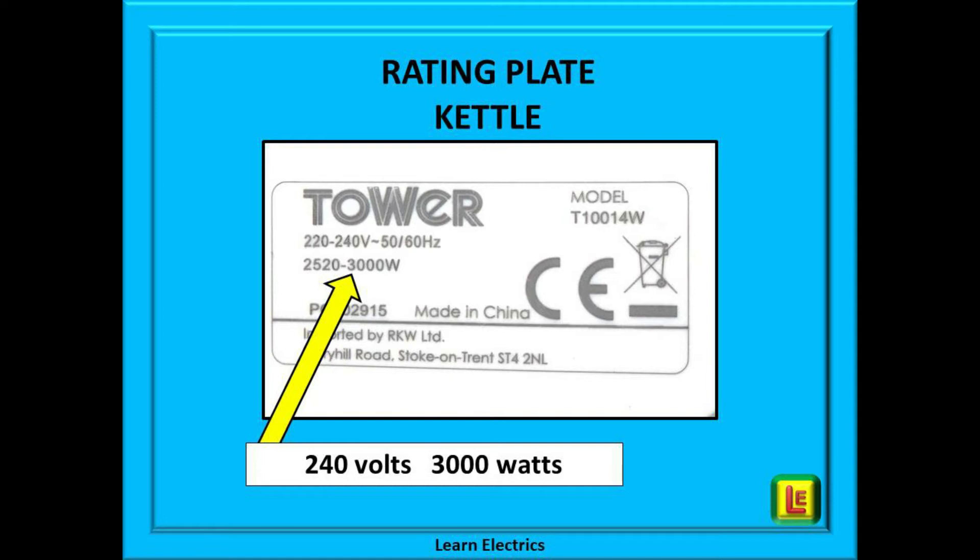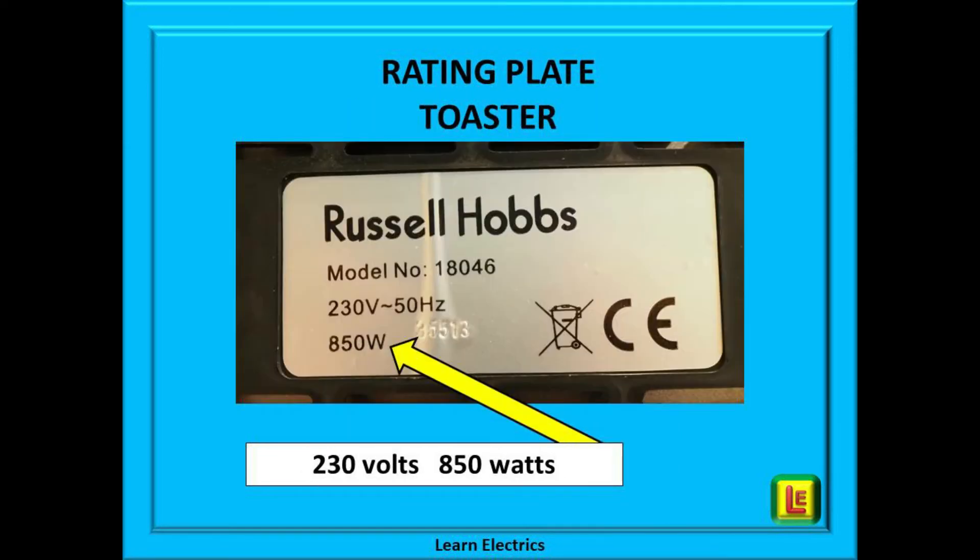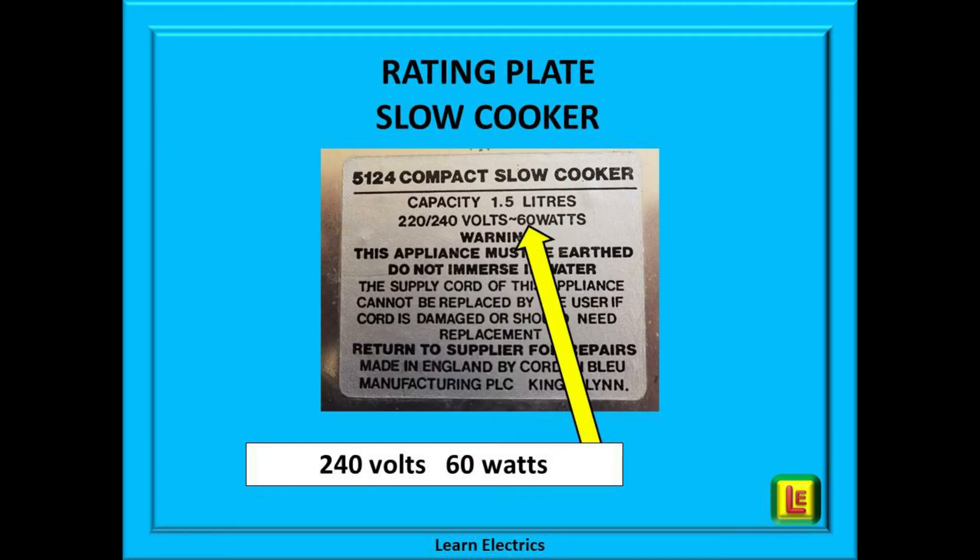This rating plate tells us two things: the voltage range is between 220 volts and 240 volts, and the power rating is between 2250 watts at the lower voltage and 3000 watts at the higher voltage. In the UK our actual mains voltage is 240 volts, so we will be using the 3000 watt number. Another rating plate, on a vacuum cleaner, tells us that at 240 volts the appliance will draw 1200 watts of power. Another example — a toaster — this time the rating is shown as 230 volts, which is the nominal voltage quoted in Europe and the UK, and 850 watts.